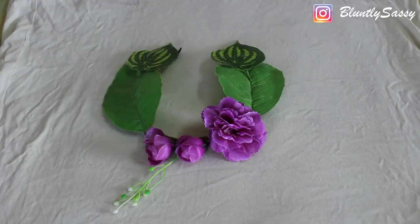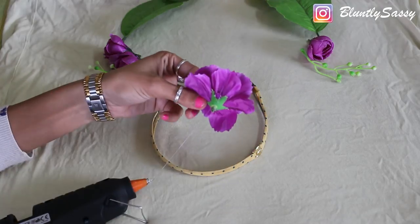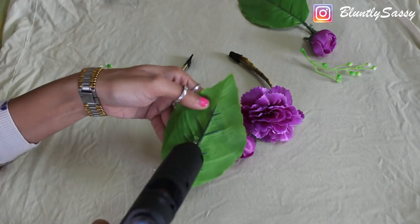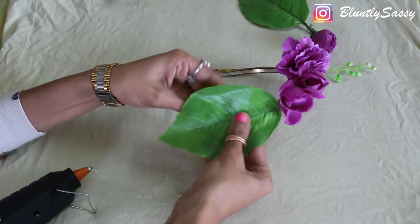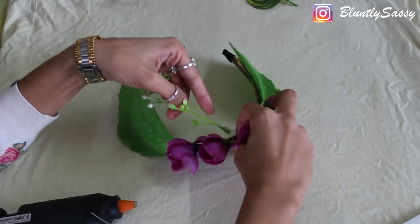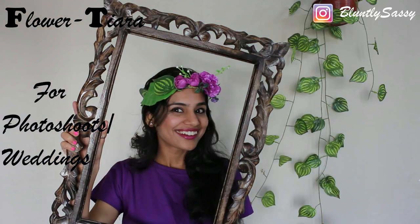For the first method, we will use a hot glue gun to stick the flowers onto the hairband. Roughly arrange the leaves and flowers, and when you are happy with the pattern, start gluing the flowers on the hairband and your flower tiara will be ready to use. You can make this for weddings or photo shoots and also as a gift for your bestie.